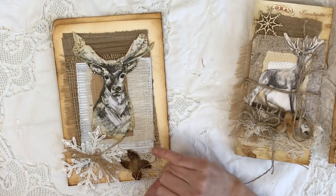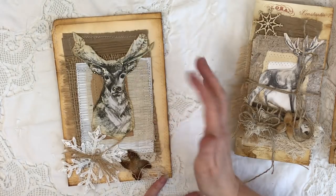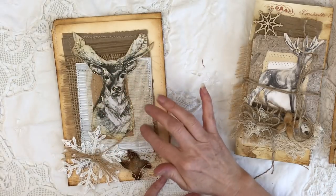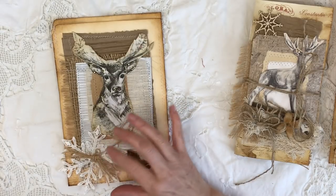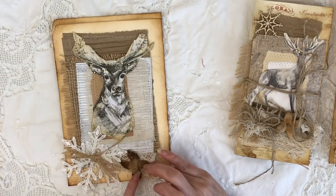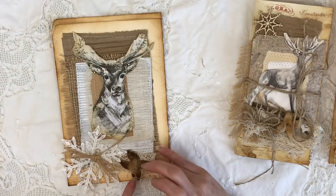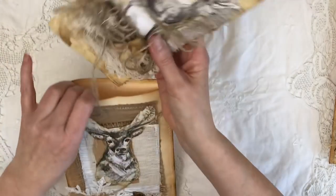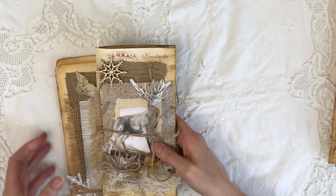I've just collaged it up with some corrugated card, some hessian burlap, a little bit of brown paper, some cream-coloured hessian. I've added a snowflake crochet doily, some more hessian, and a little nut I found outside — they just look very rustic — and some cheesecloth. Obviously the journals go in the folder when not in use.